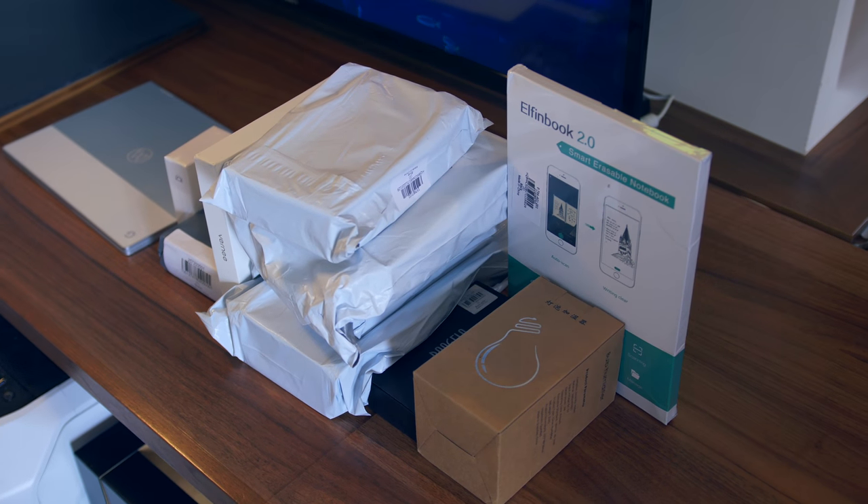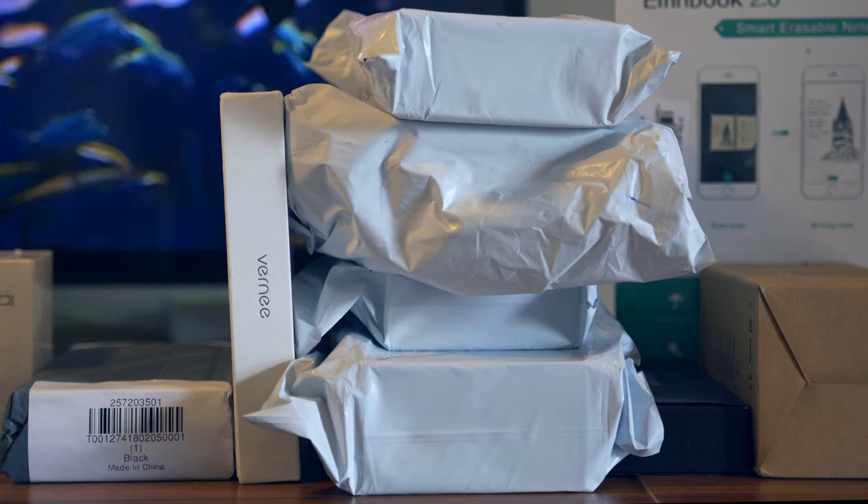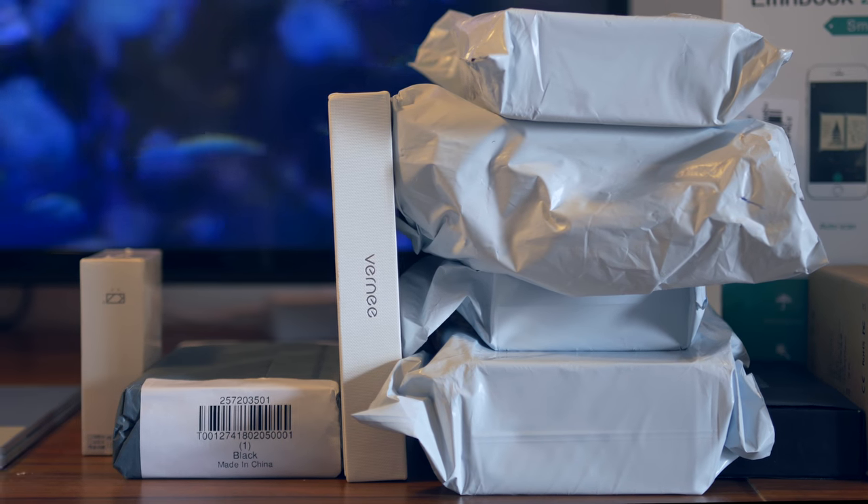We have got loads of stuff here, and just like you guys, I actually only have an idea of what is inside these boxes, so it's going to be a bit of a surprise to me as well.